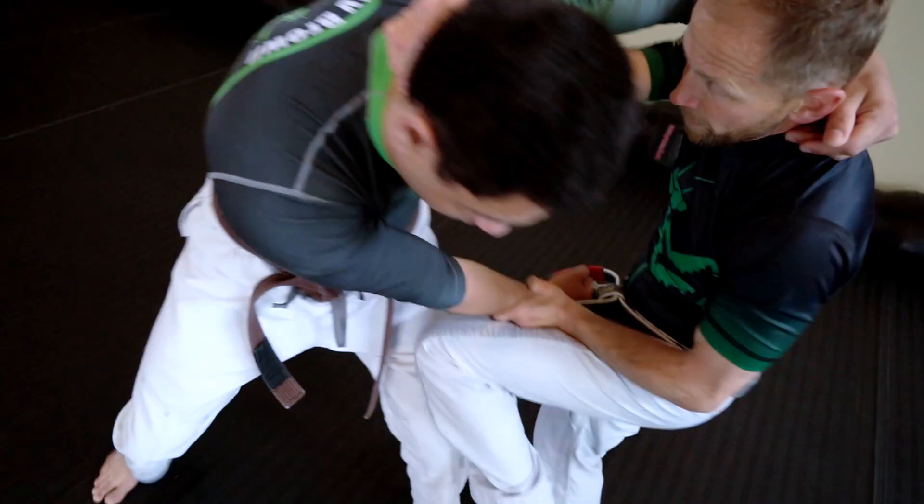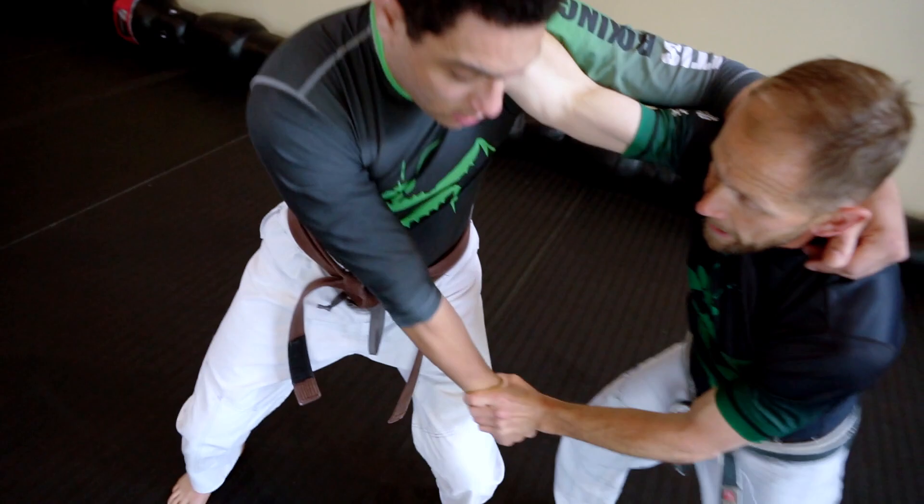The second one we did in Los Angeles was the reverse hook. So let's follow up the reverse hook now.